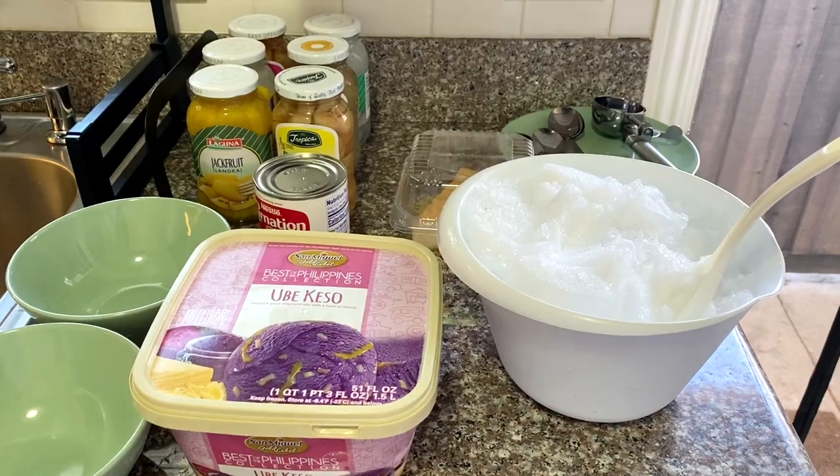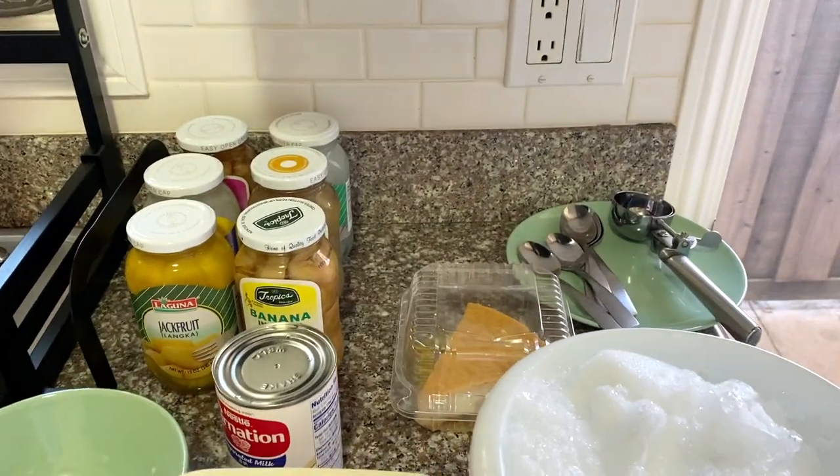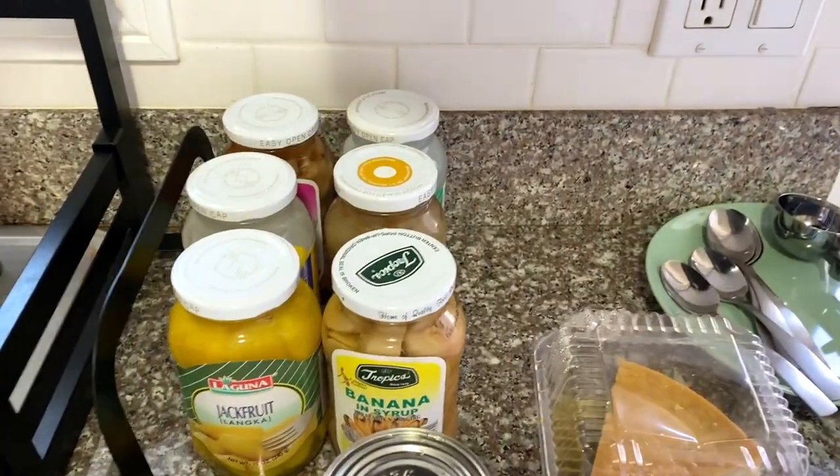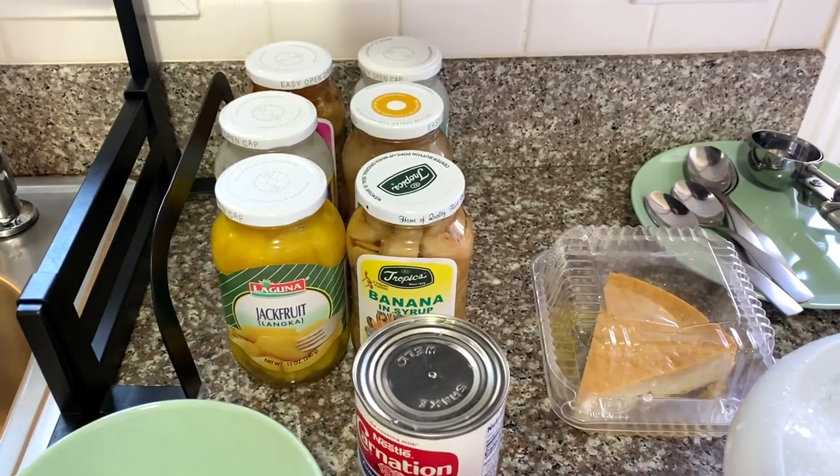Hi guys, welcome to my channel or welcome back to my channel. For today I'll be making a cold Filipino dessert. I'll be showing you guys the ingredients that I'll be using and the step by step on how to make it. If you want to see more of my videos, please subscribe to my YouTube channel. Thank you. So here are all the ingredients to make halo-halo.